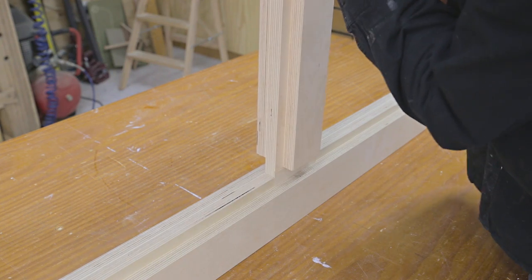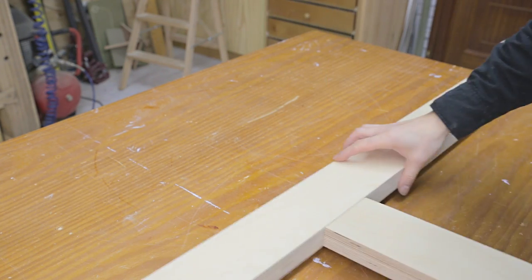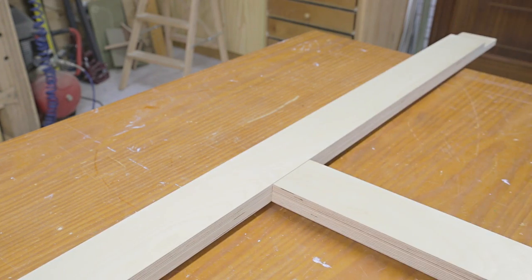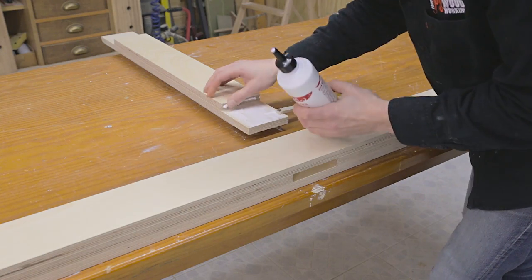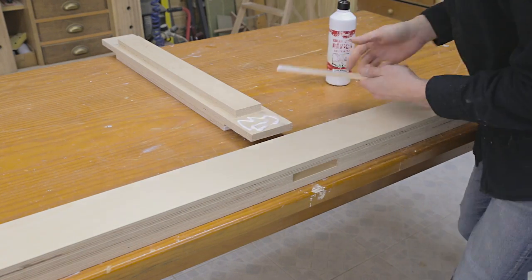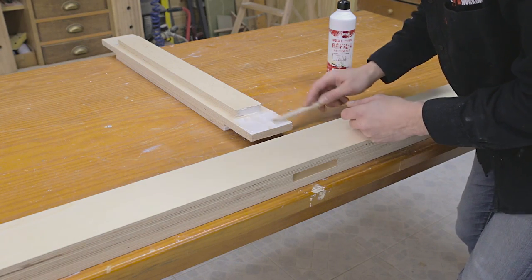Now I'll ensure the tenons fit inside the mortises. It seems they're ok, so now I can start assembling all the pieces that make up the frame. I'll start with the long frame parts and middle parts. After putting in glue, I'll clamp the parts down and make sure the joint is square.